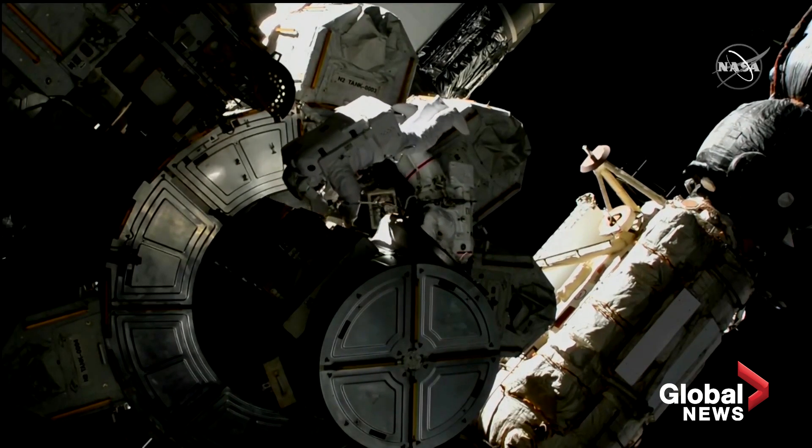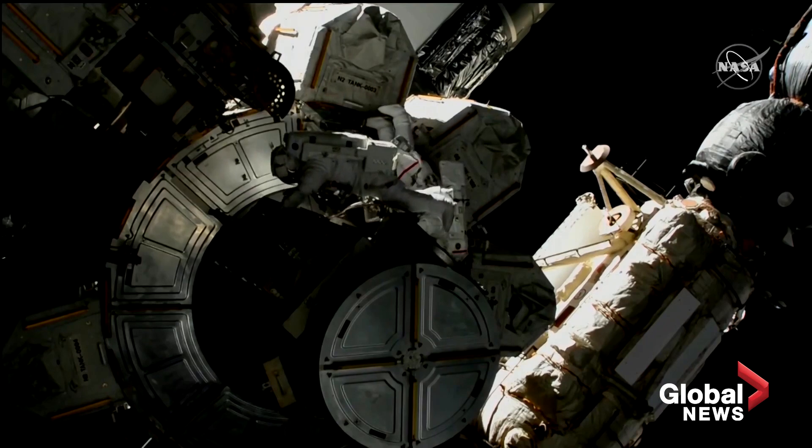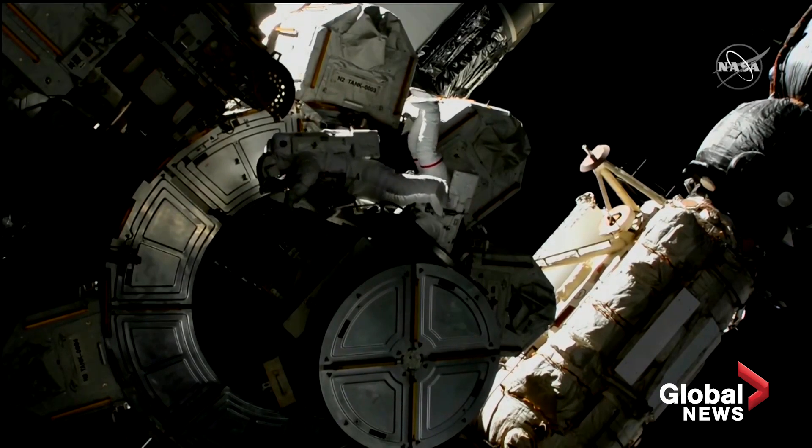Whenever you're ready, you can retrieve the vent tool extender bag from the top of the airlock.